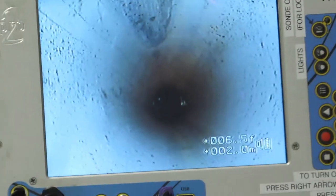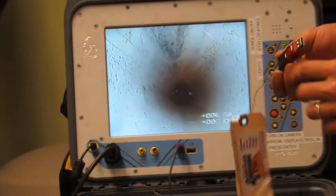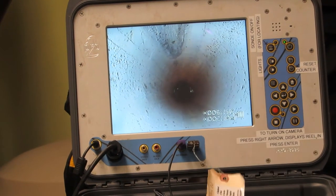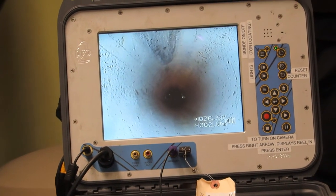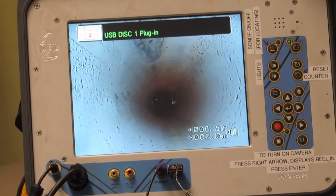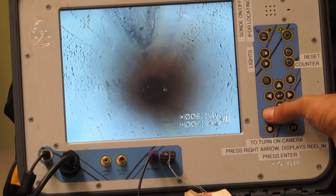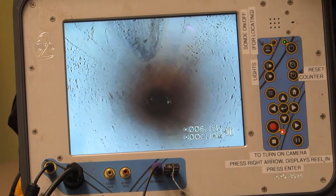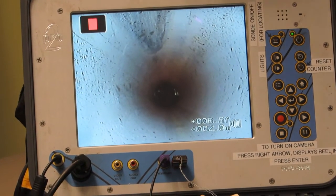You can also record what you're showing so your customer can see it. Start by taking a USB stick — you can use the supplied one or your own — and plug it into this slot. Give it a few moments; it will notify you on screen when it recognizes the USB stick. Once recognized, press the red record button. The red light comes on and it also notifies you in the top left corner of the screen. To stop recording, press the stop button — it will notify you in the top left corner and the red light goes out.